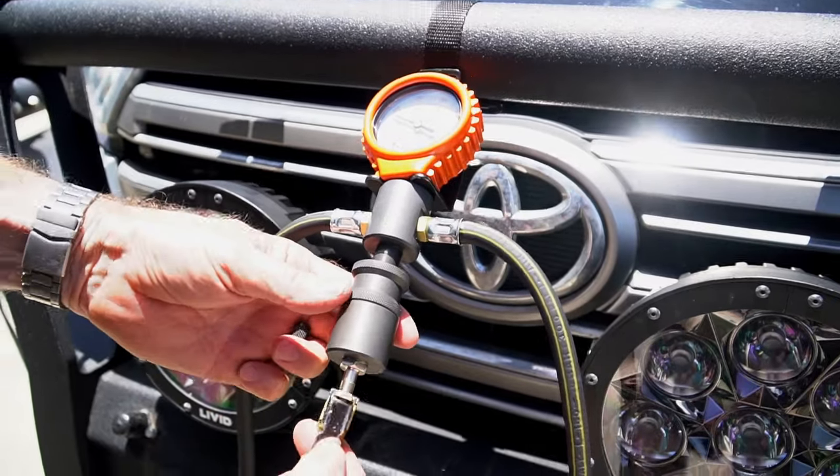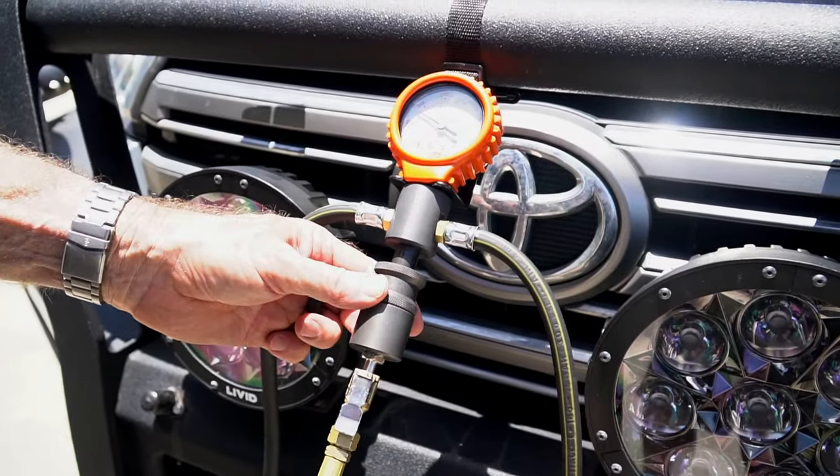And then once that's in position, just stick the hose on it and it should start inflating automatically.